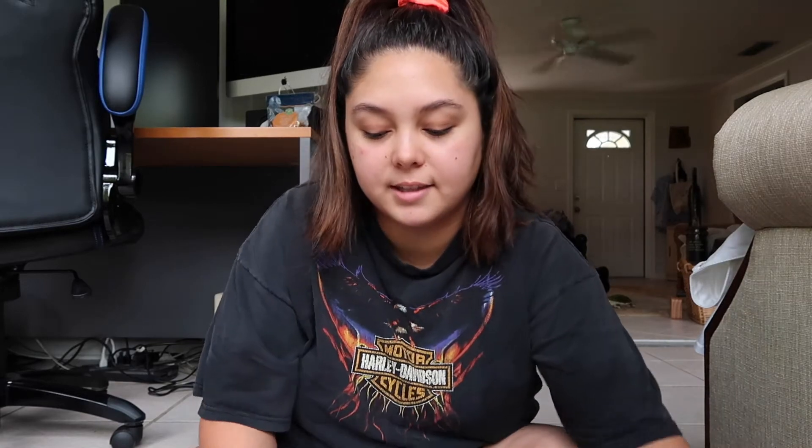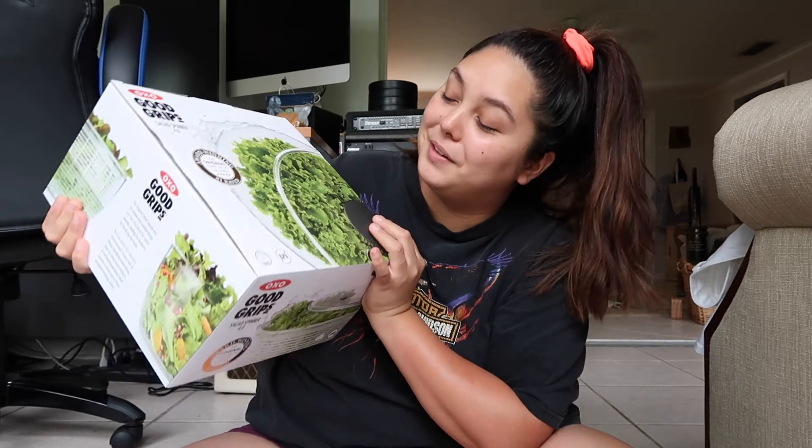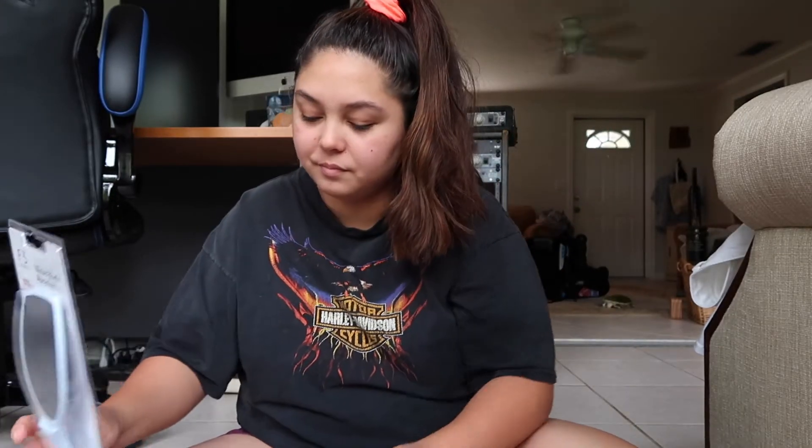It says it's the award-winning original pump salad spinner — or panty spinner, pump panty spinner. The clearance section was so lit all over the store. Every single clearance section was so lit. I grabbed two of these foot file things.